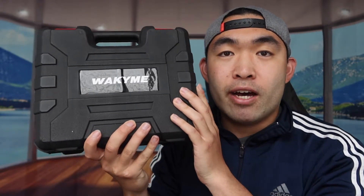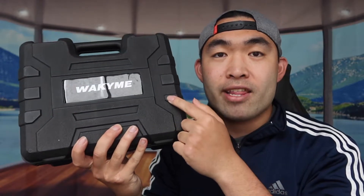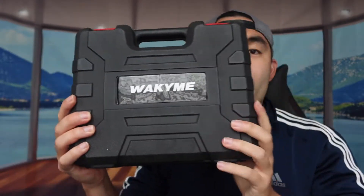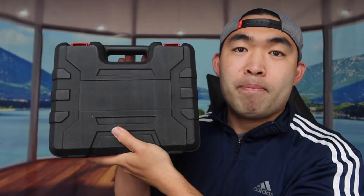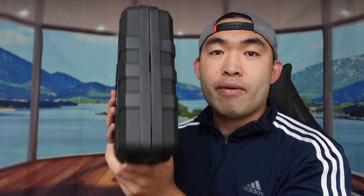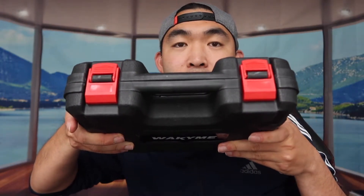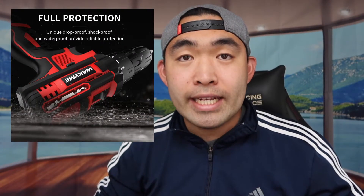Right off the bat, the case itself is pretty good quality and it actually has protection for everything inside. It has a front, back, sides, bottom, and top, and there's a little clip to hold the product in place so nothing can fall out easily.